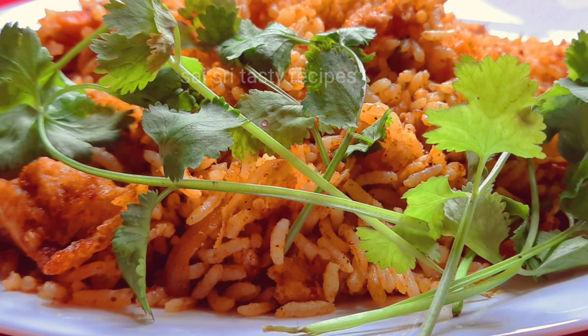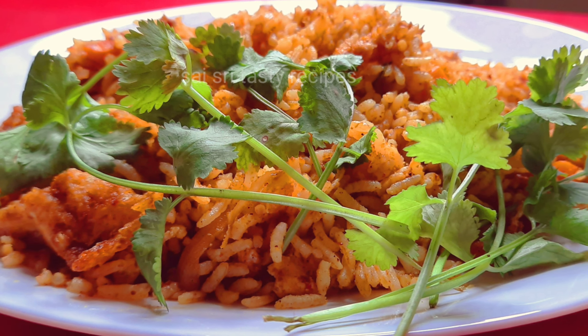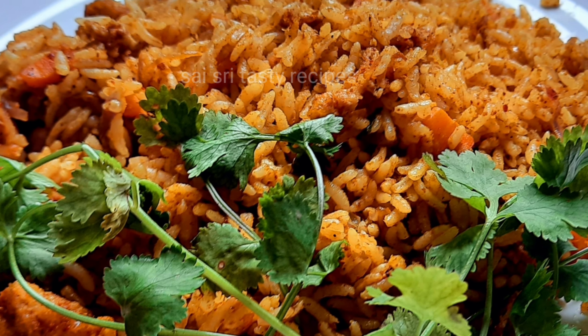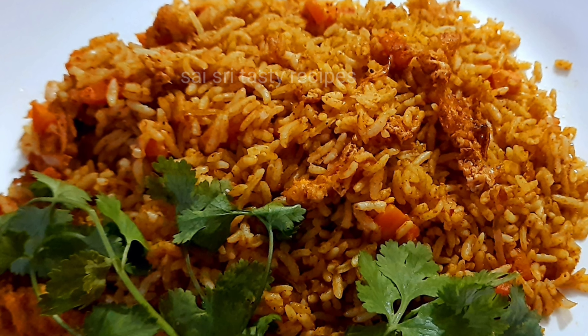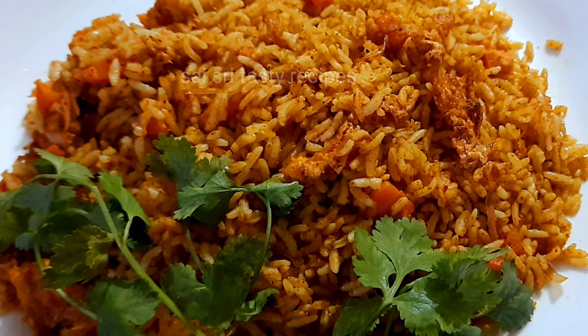I am ready to cook fried rice in 5 minutes.